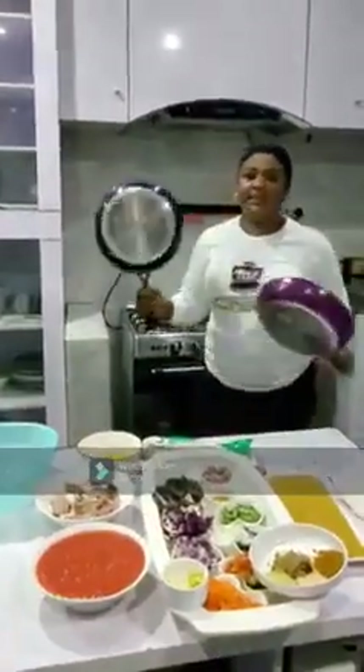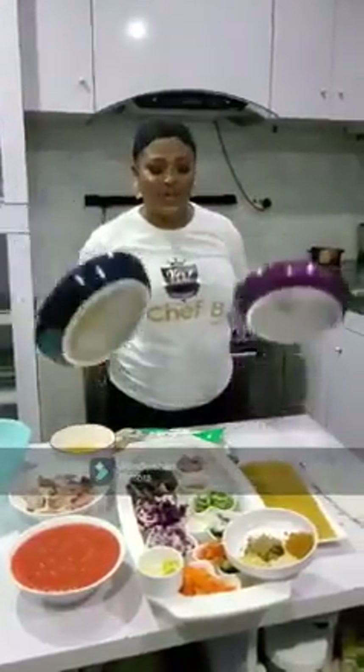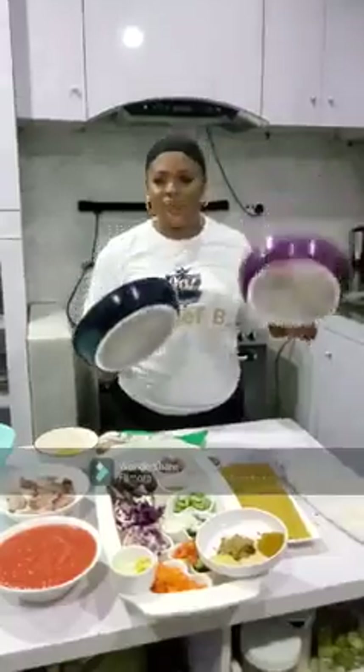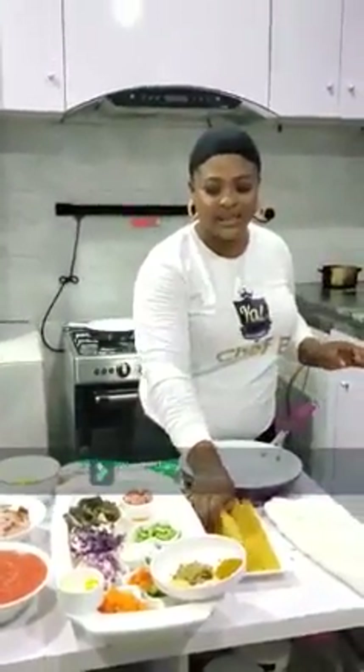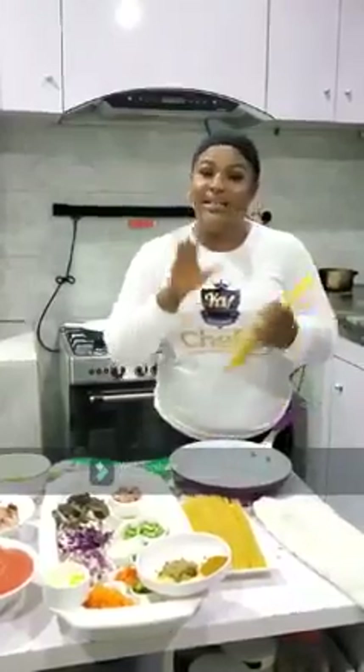To begin, you'll need one or two saucepans — one is for the sauce and one is for the spaghetti. I love to break my spaghetti.